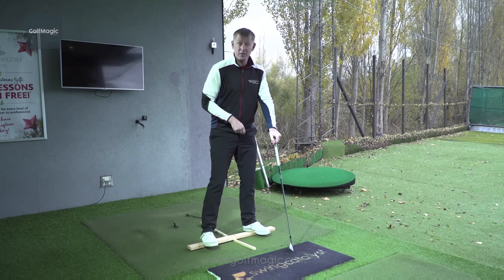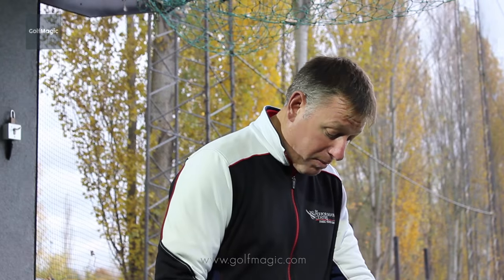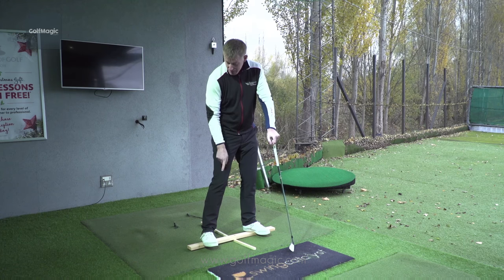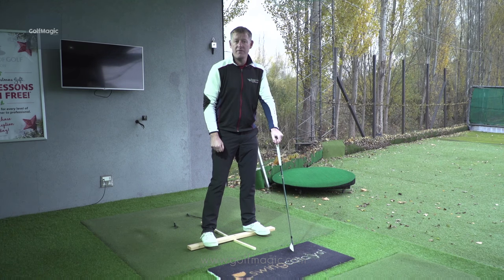Just get two bits of wood from your local hardware store. This is just a bit of 4x2 and a piece of doweling. You just put it across there, and the 4x2 is right under the middle of the arch of my feet.